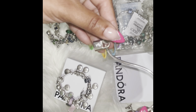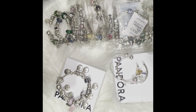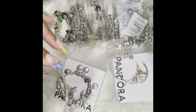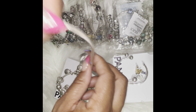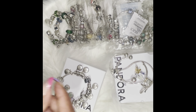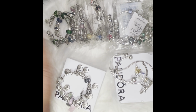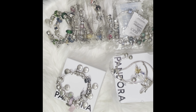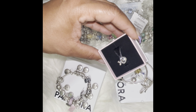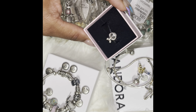I have this key and lock bracelet that I haven't done anything with yet. I'm going to sit down and organize all my charms — I have quite a few. I have this caterpillar charm that I haven't put on a bracelet yet. The one I just showed you is still missing a bracelet. My cute panda charm is also missing a bracelet.